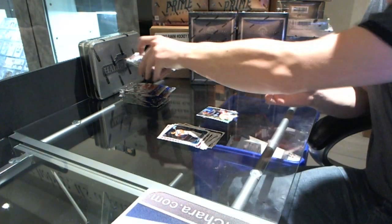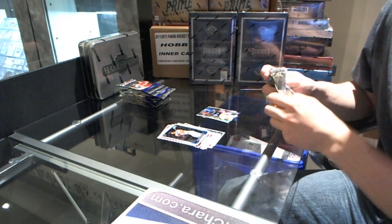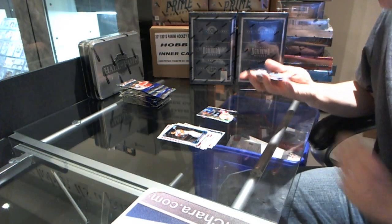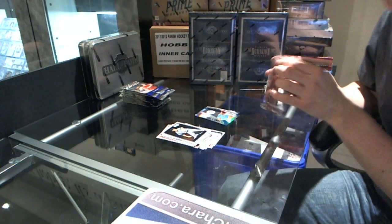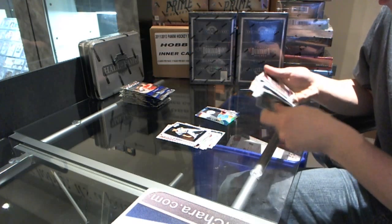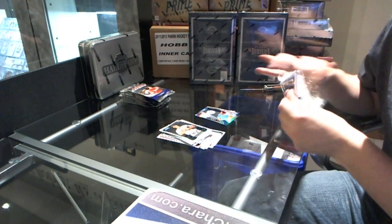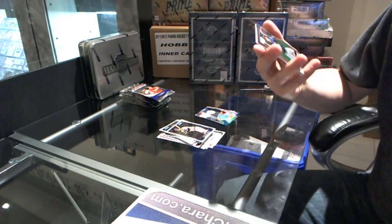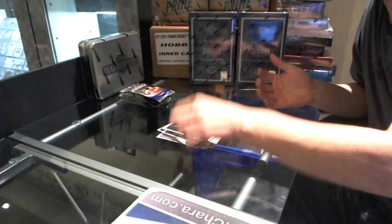Base. We've got an All-Star Futures Game card - Danny Hultzen. Base. We've got a refractor of Matthew Summers.